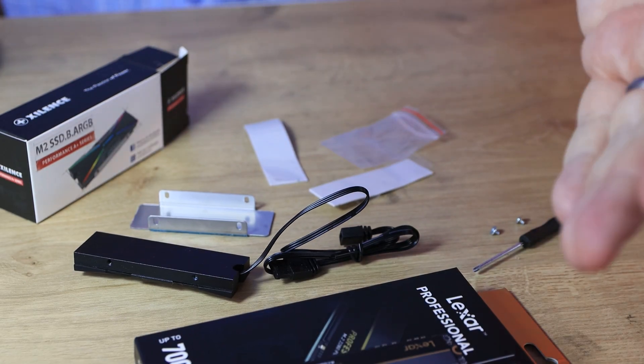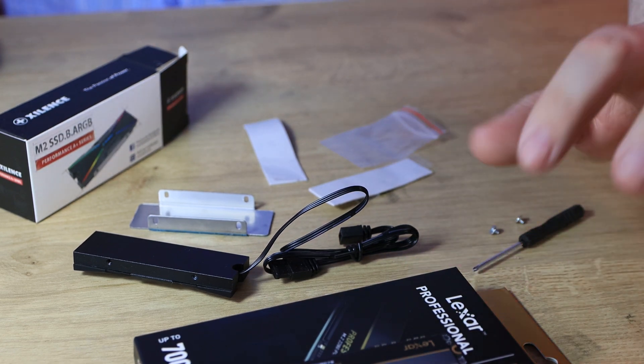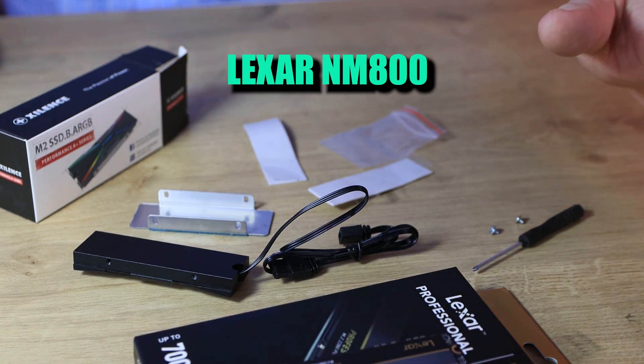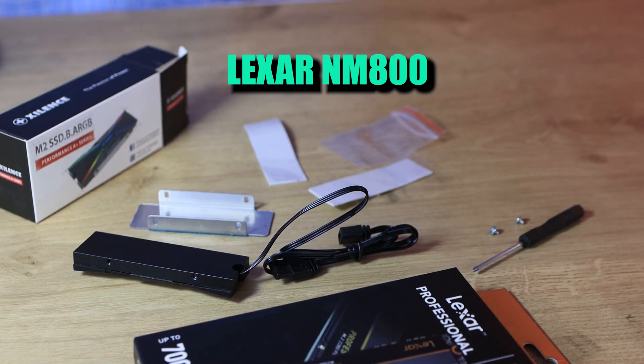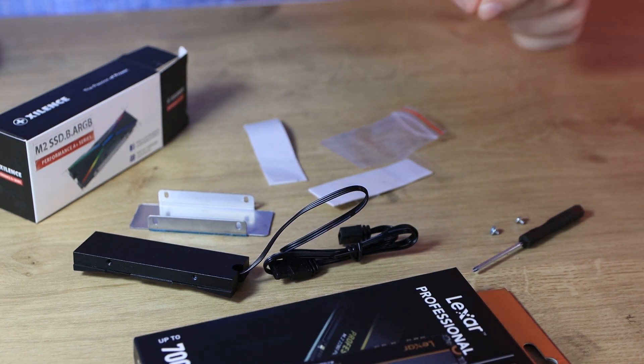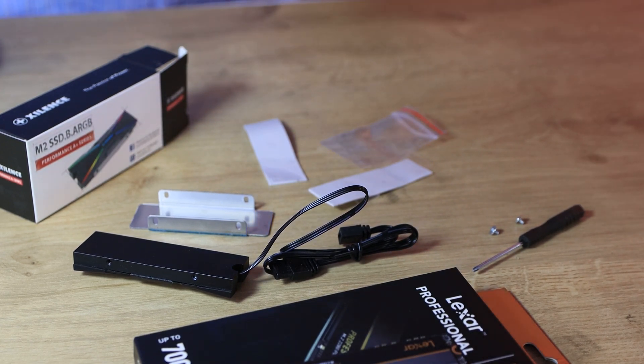We're going to build this up and show you how it's done. We're going to be testing it with this Lexar SSD — it's the NM800, which goes up to 7,000 MB per second. It's a PCIe Gen 4x4 SSD and they can get very hot, so we'll test it with and without the heatsink to see if it makes any real difference in temperature and speed.